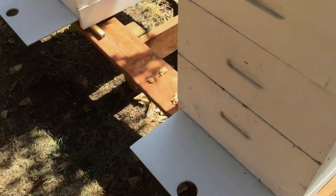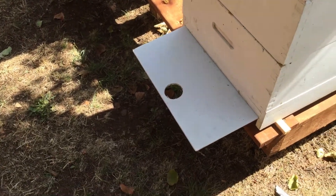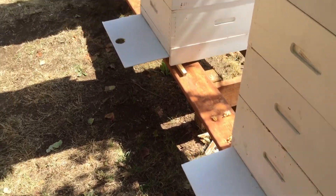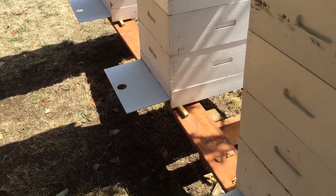Good morning, it's Gary from G&H Honeybees. It's August 28th, 2019, and it's been one day since I've put mite strips in these hives.